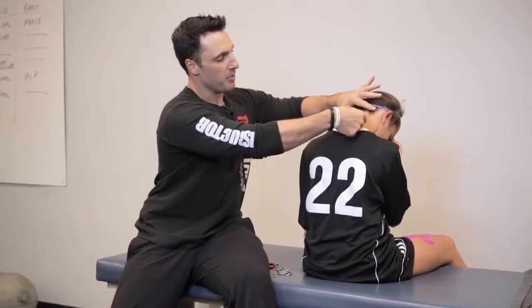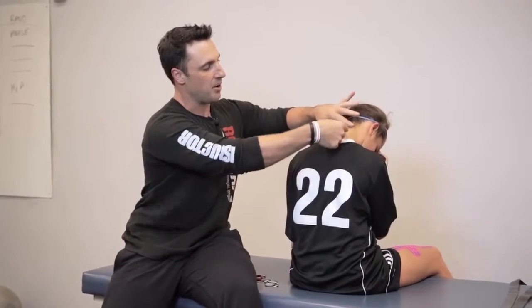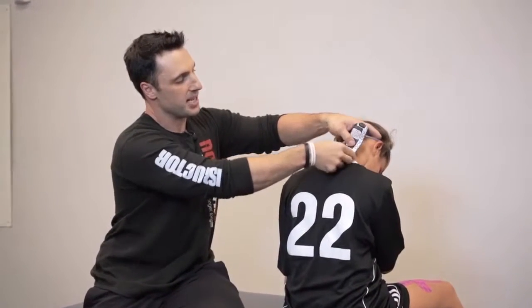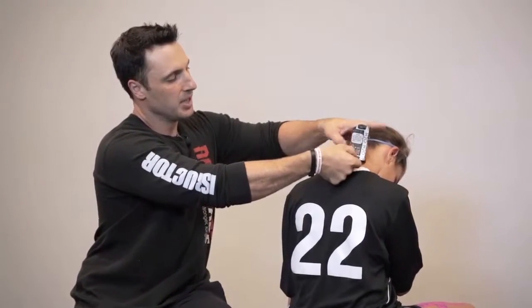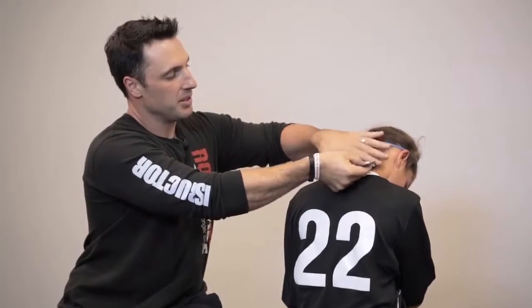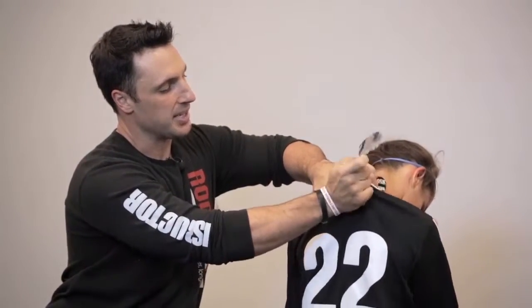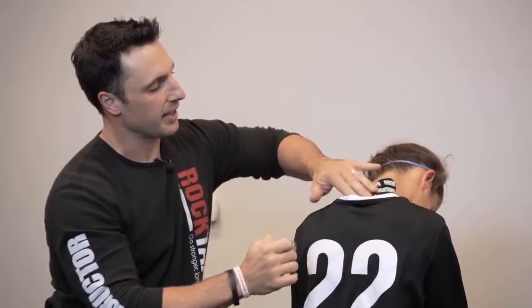So I'm going to tear the paper backing away to expose the adhesive. In this case I'm going to tape from just below the hairline down on one side of the neck. So I'm going to adhere the tape to the skin, pull the paper backing, and I'm just going to lay this tape down over the area of complaint by pulling the paper backing and laying it down on the skin like that.